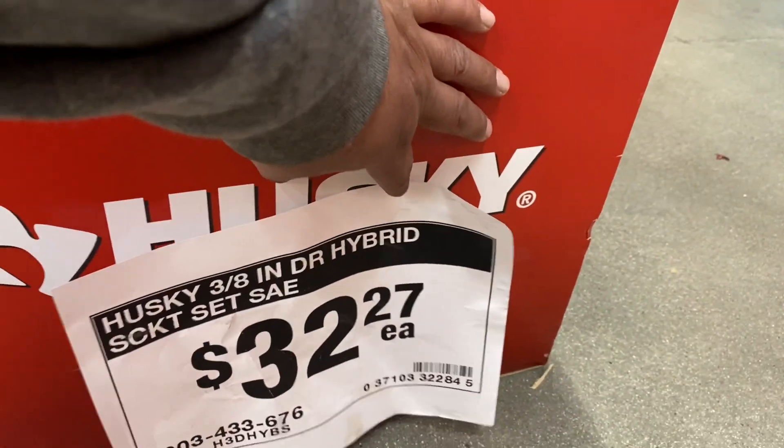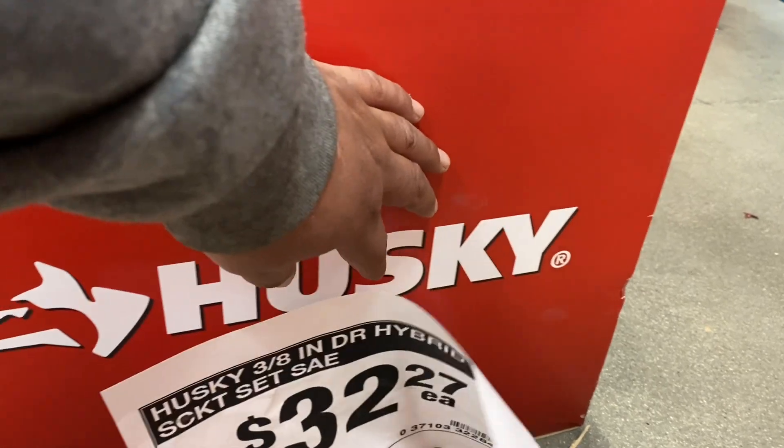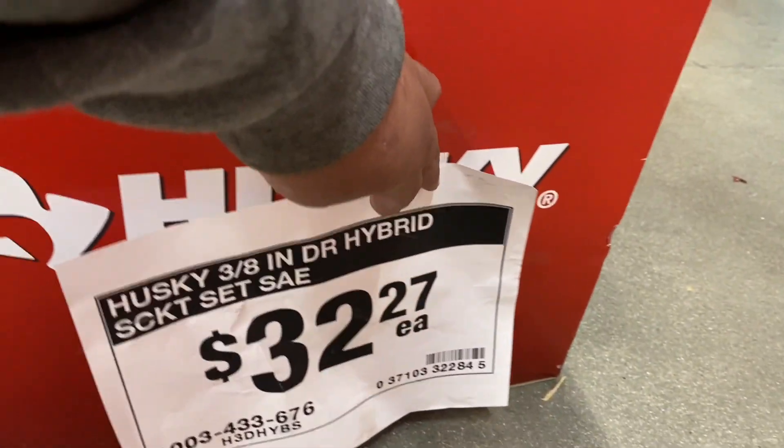They've got this Husky three-eighths drive socket set for $32.27.